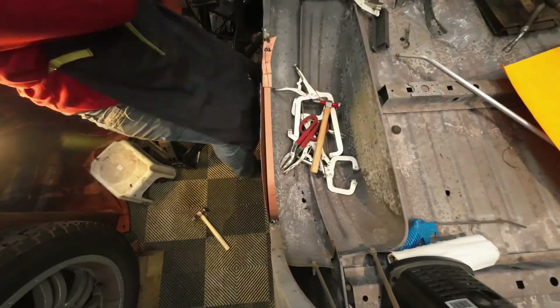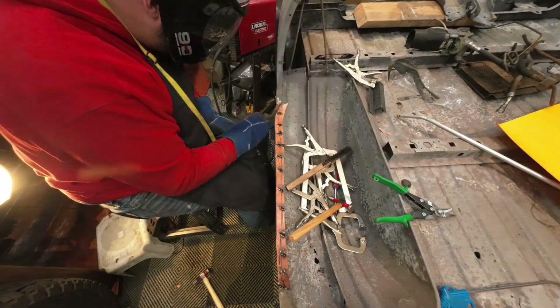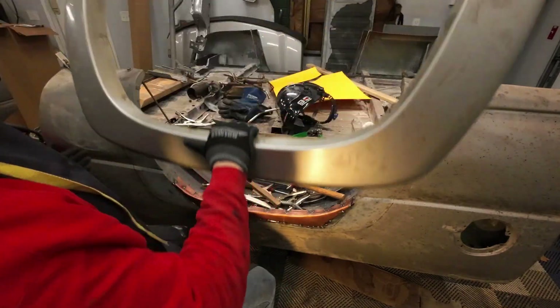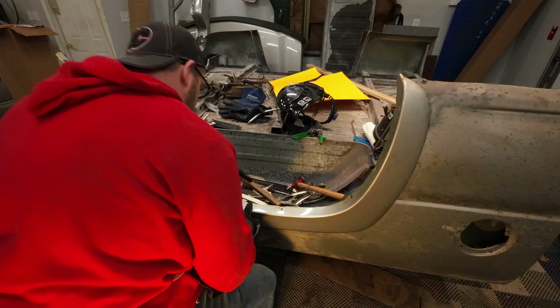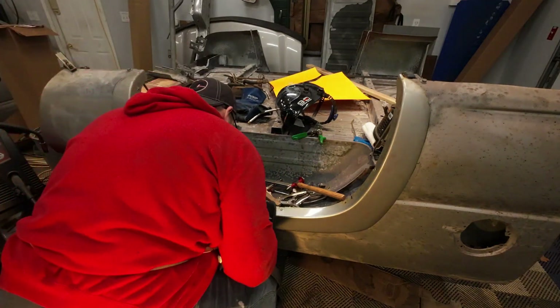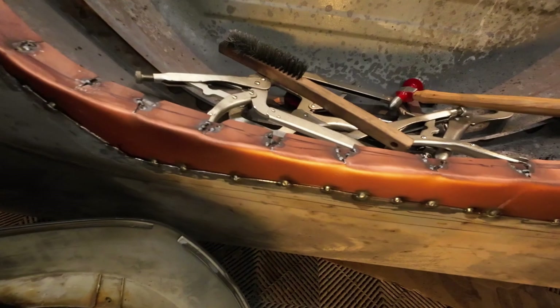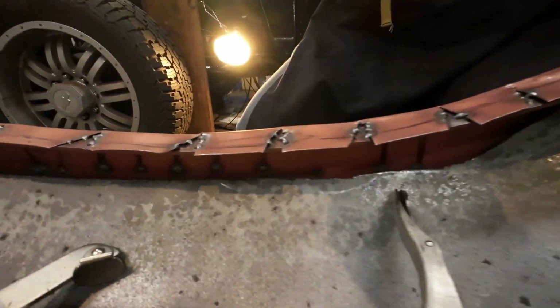The weld-through primer prevents rust on the parts I won't be able to treat and paint afterwards, and it protects the weld itself from corrosion. I'm cutting little tabs with tin snips, bending them over, and tacking them into place one at a time — moving across, bending, hammering down, tacking. You can see the spot welds along the bottom and top, and the weld-through primer's copper color on the inside.